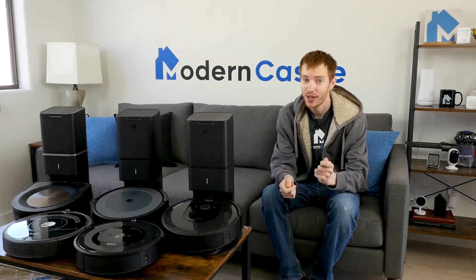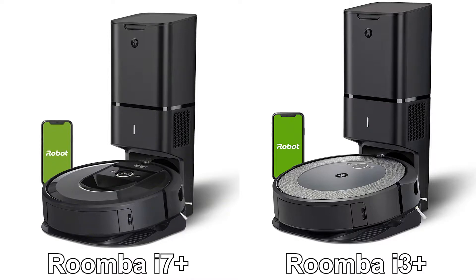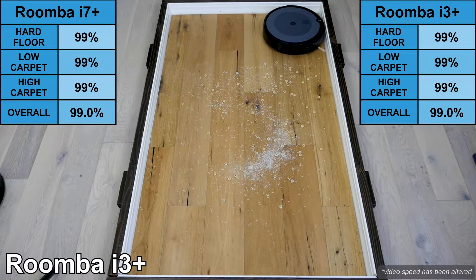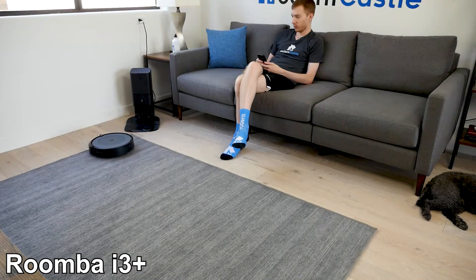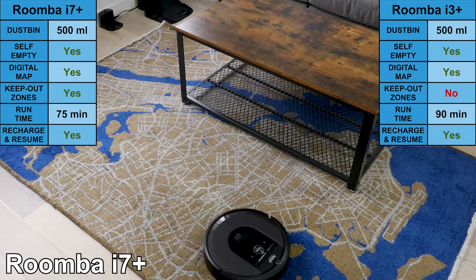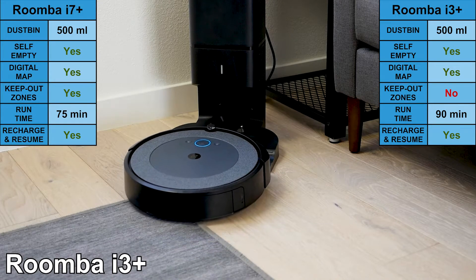Next, we'll compare the Roomba i7+ versus the i3+. Like the S9+ and i7+, the i3+ has a self-emptying dustbin that can hold up to 30 loads of debris. In addition, the i3+ connects to the smartphone app. On our cleaning test, the i3+ was able to clean 99% of all debris across all floor types. One difference on the i3+ is a longer runtime — it can run for up to 90 minutes, compared to 75 minutes on the i7+ and S9+. They all use recharge and resume to continue cleaning after charging.